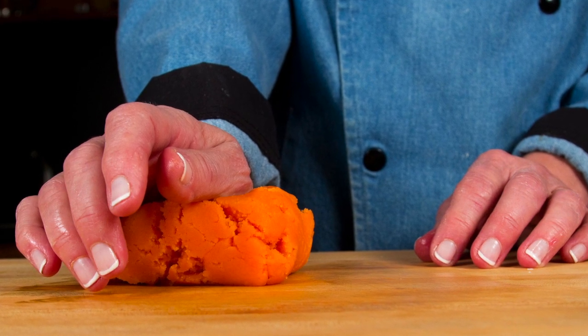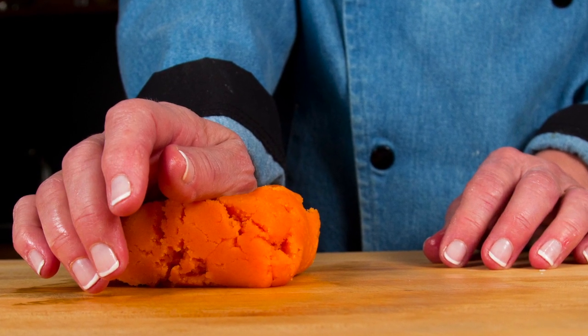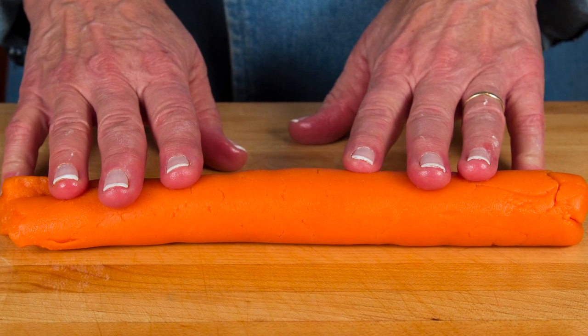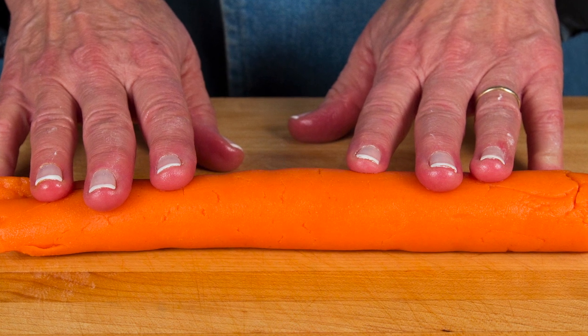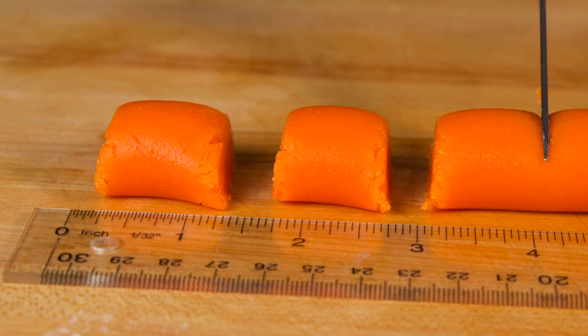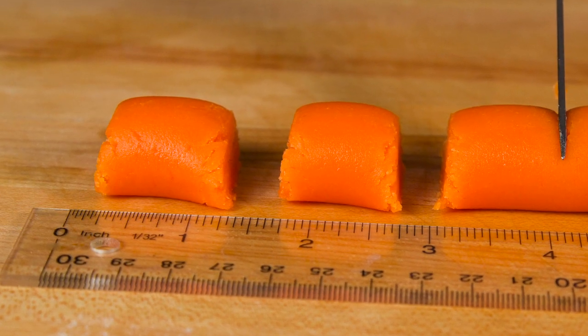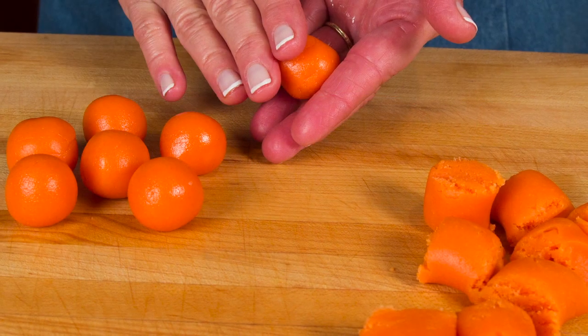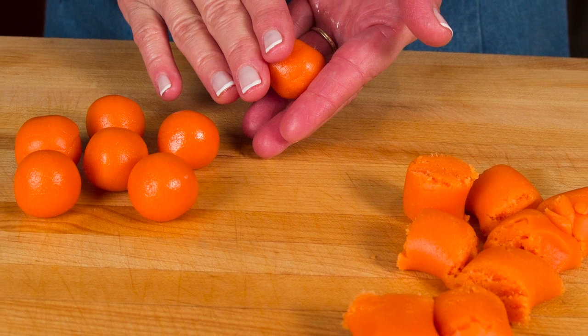If the marzipan starts to get sticky, sprinkle a bit of confectioner's sugar on the counter. Roll out the marzipan to about 13 inches long. Cut the marzipan into about one inch pieces, but don't worry about being too exact. Form the marzipan pieces into balls.